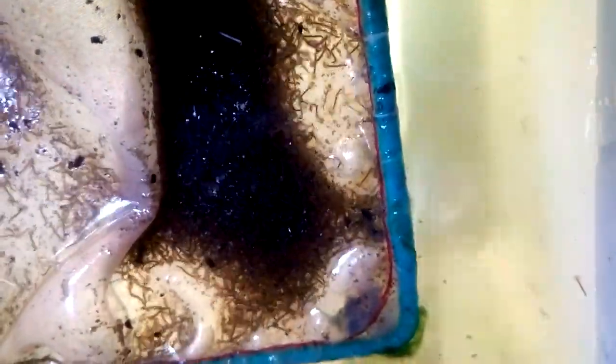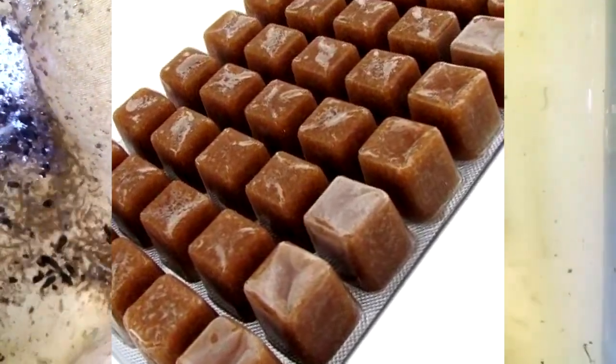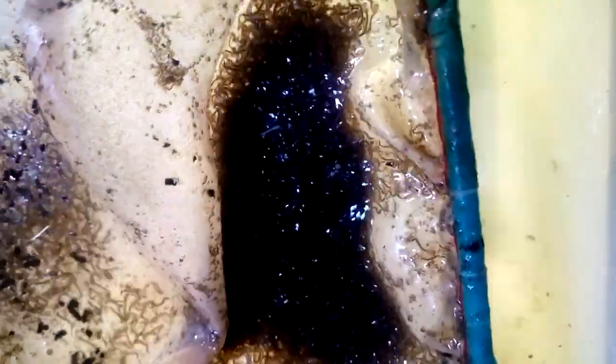Bonus Step: In colder climates or countries with winter seasons, you can freeze the mosquito larvae by washing them clean and placing them into ice cube trays for longer storage, or putting the frozen larvae into a zip-lock bag for future feeding. In conclusion, mosquitoes can be pests, but farming them is a great way to make the most of their existence and maintain an ongoing supply of fresh fish food. Just make sure to scoop all the mosquito larvae before they turn into adults.